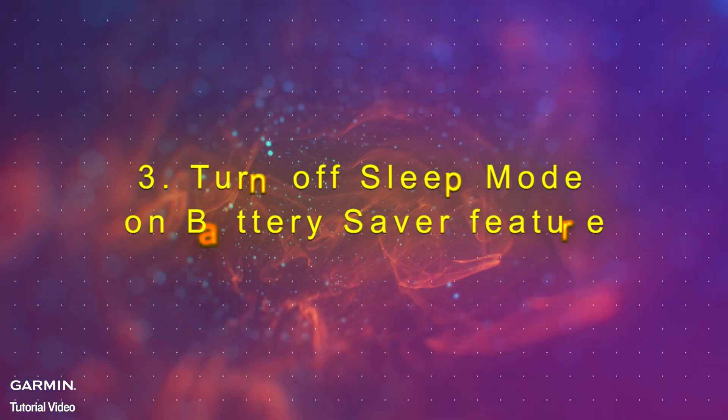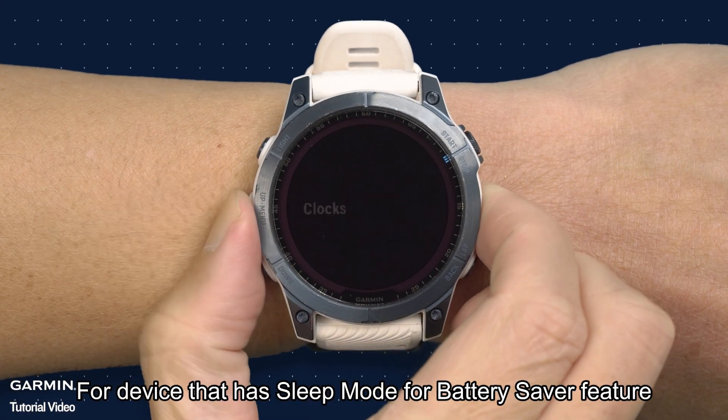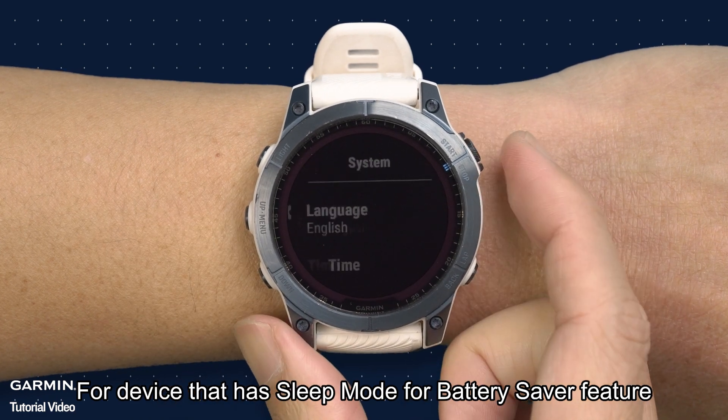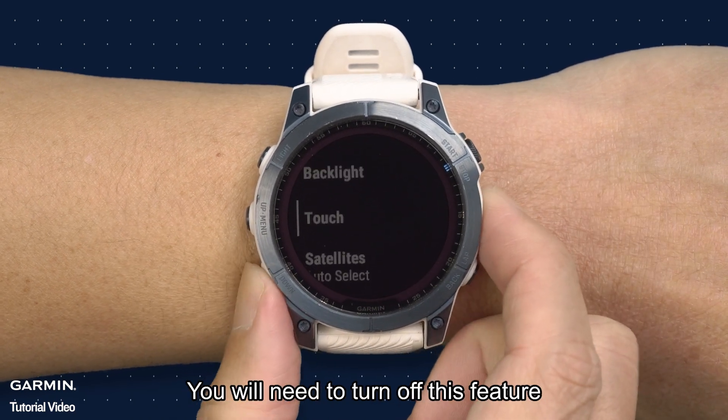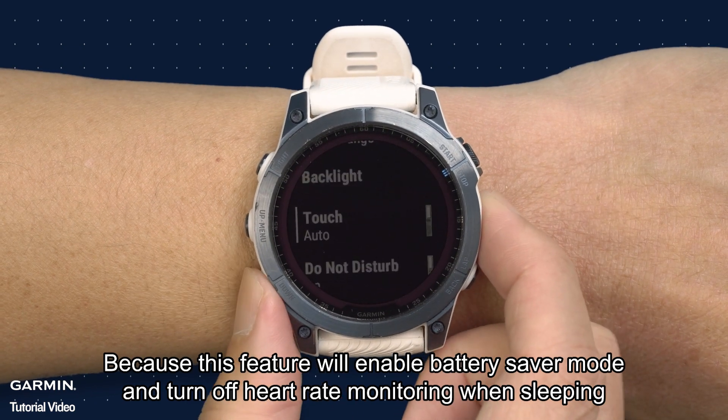Step 3: Turn off sleep mode on the battery saver feature. For devices that have a sleep mode for battery saver feature, you will need to turn off this feature, because it will enable battery saver mode and turn off heart rate monitoring when sleeping.